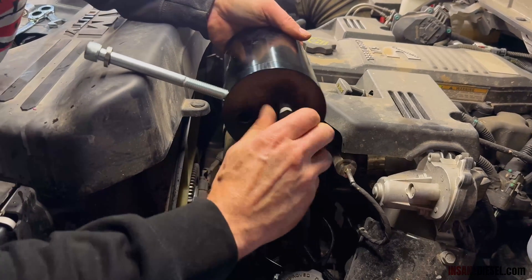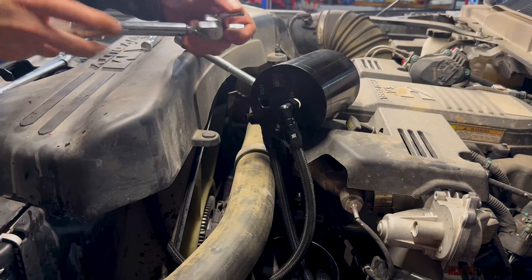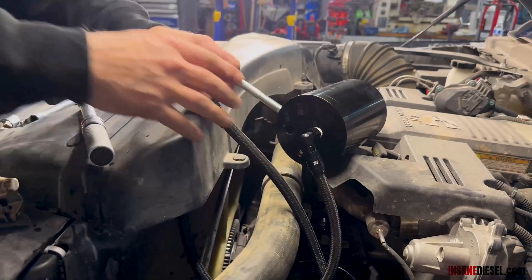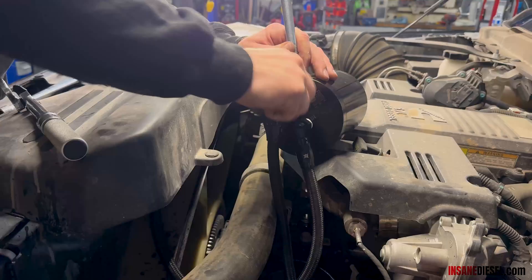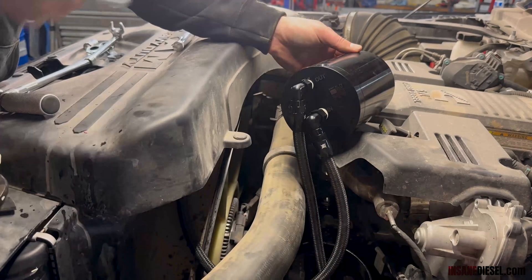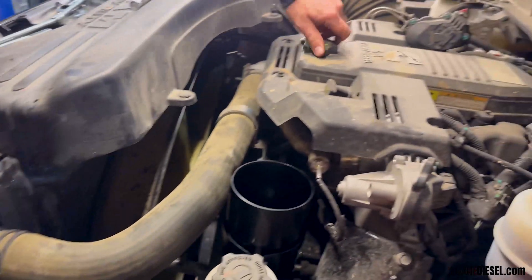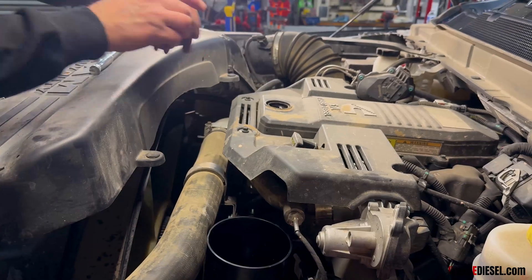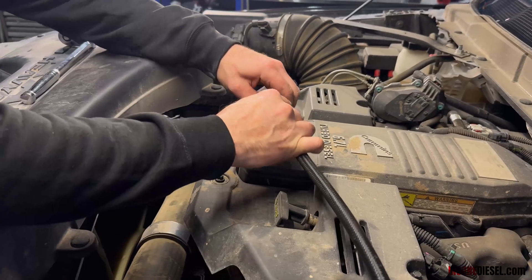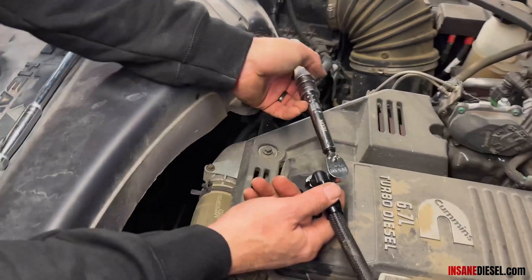Start this by hand so you don't cross-thread it — 19mm. Set this to 122 inch-pounds. Start it in by hand, then torque to 122 inch-pounds. Take your handle off and put this down through here. Pull the fill cap off, put our fill cap on with some thread sealant on the fill cap fitting. Twist it down in by hand — 16mm — and torque to 111 inch-pounds.